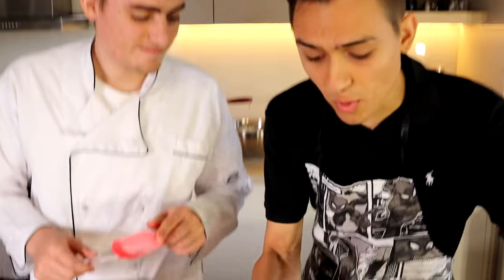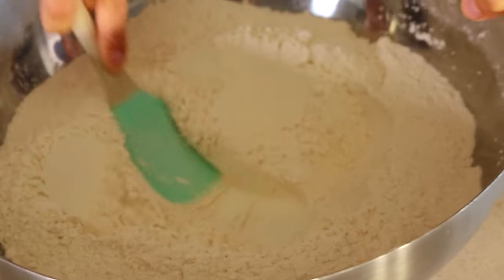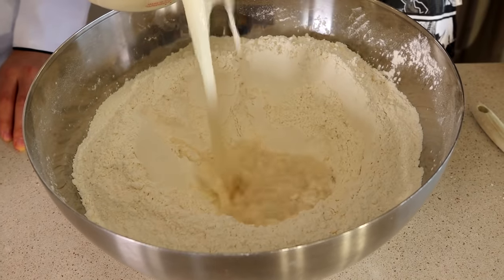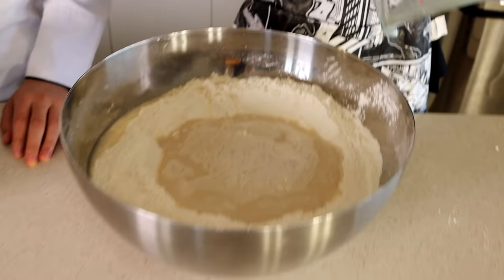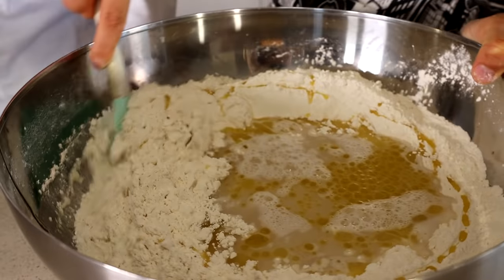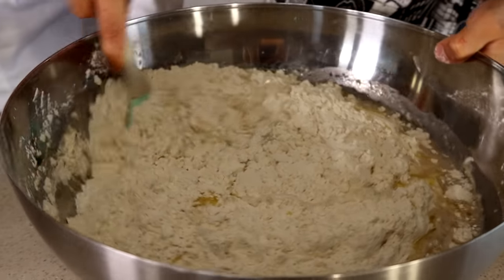So now that the yeast has bloomed, what we want to do is get our spatula and make a nice little well just in the center, because that is exactly where the yeast is going to go. Then just grab it and pour it straight in — all of it. You've got to make sure you get every drop in because any wasted part will make it not rise properly. Then add in a little bit of olive oil as well.